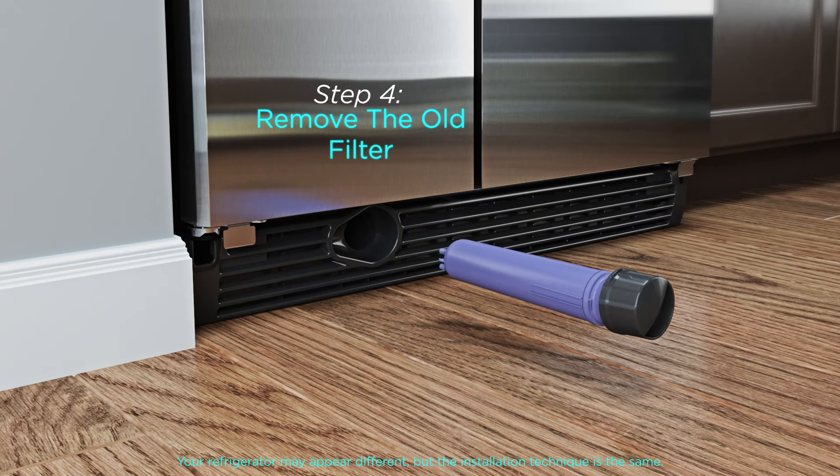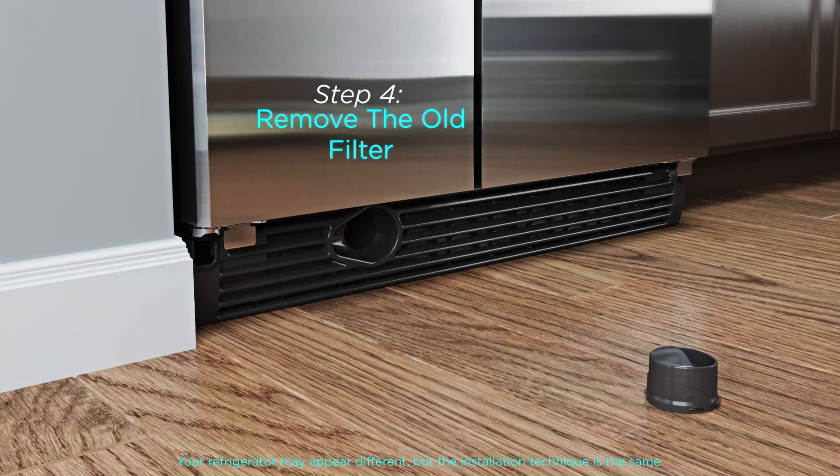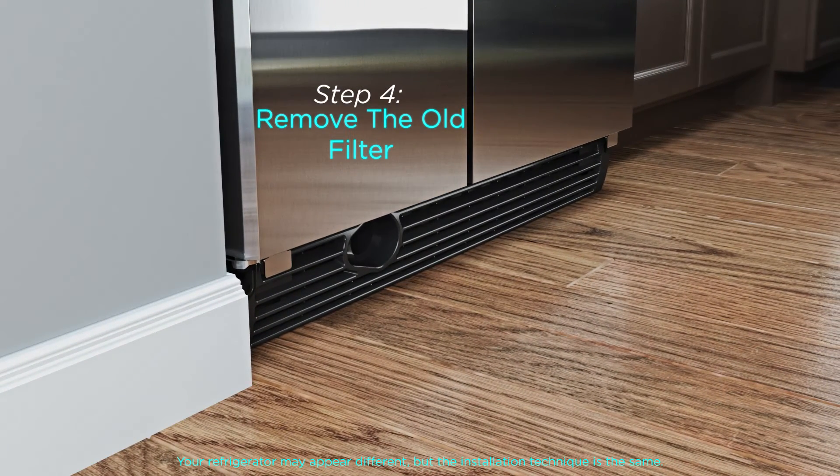Step 4. Pull the cap straight off the end of the cartridge. Set aside the filter cap and do not discard. Excess water may spill from the old filter, so have a towel handy.